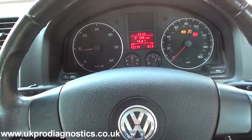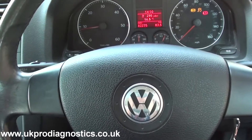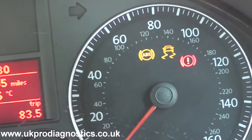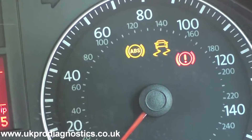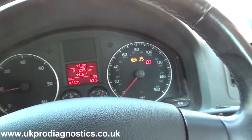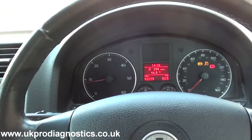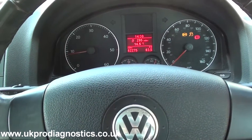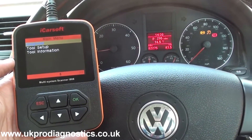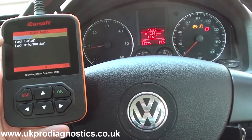This is our VW Jetta, a 2006 model, and we have the ABS warning light showing on the dash on the instrument cluster, along with the ESP traction warning and the brake warning light. We're using the diagnostic tool iCarsoft i908, which is available by clicking the link directly below this video.